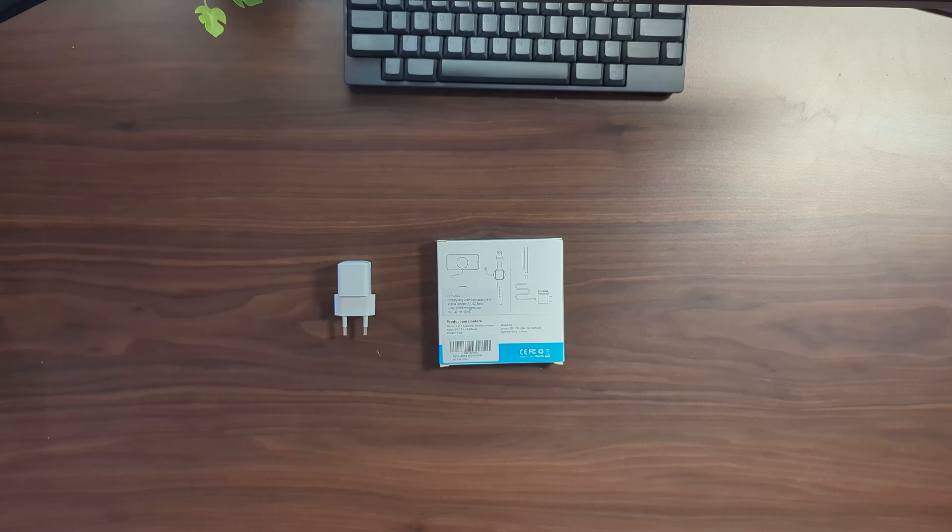If you don't have one already, I'll put a link in the description below for some power chargers you can pick up — for example this small one. What's recommended is a power delivery charger. This is a 20 watt power delivery USB-C charger. I'd definitely recommend picking one of those up if you want to use the full power of this charger.